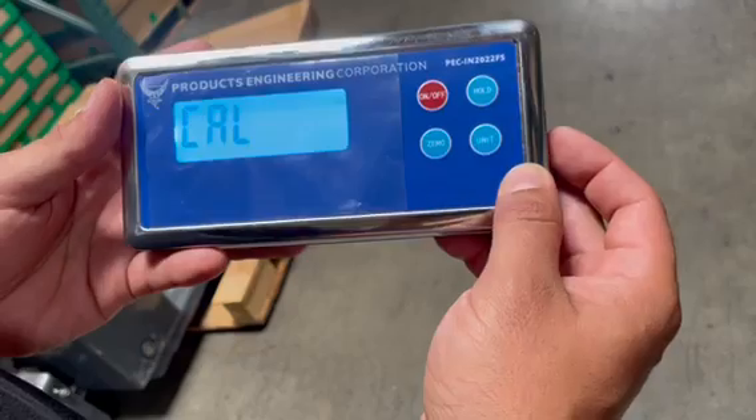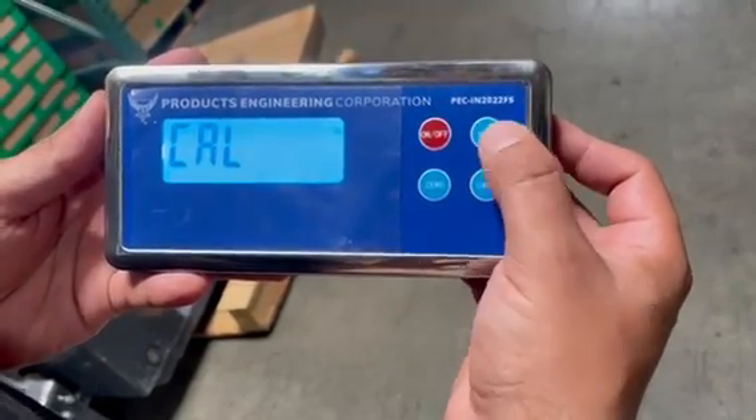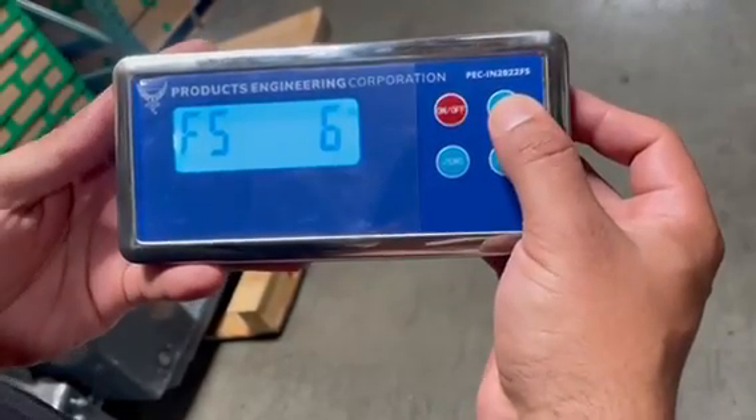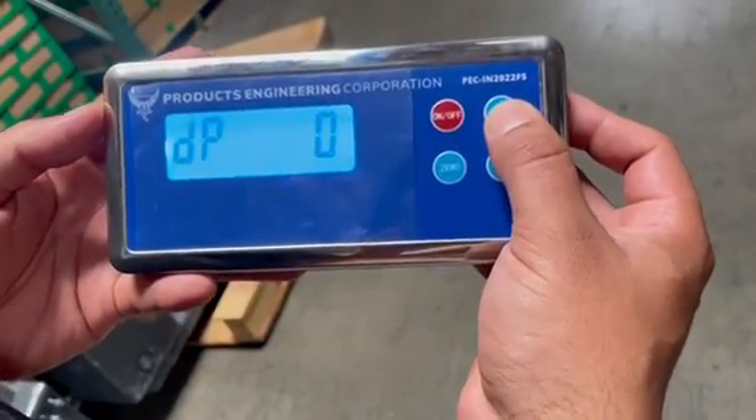You're going to go into calibration mode. You're going to hit hold to go through all the processes. It says calibration — you're going to hit hold.